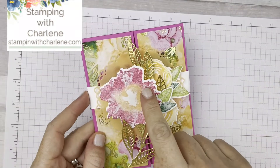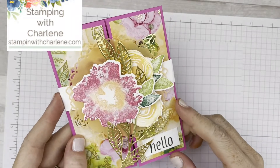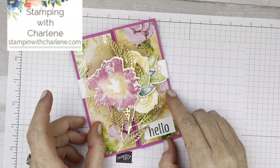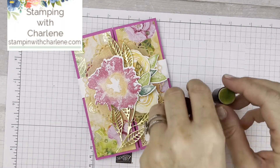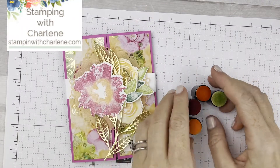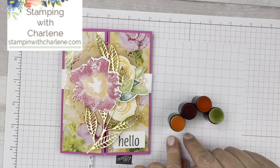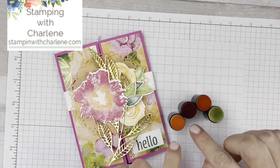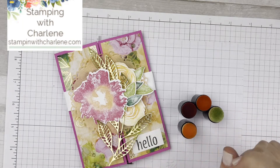This is the technique I'm going to show you. If you see the flower here, how it has different colors and it's one stamp — let me show you how we're going to do that. We are going to use sponge daubers. Mine are really dirty, but that doesn't matter — it just means they're stained. I do have a sponge dauber for each color ink because you really can't wash them off that well.